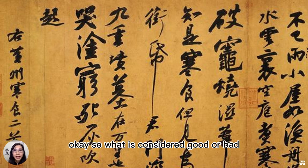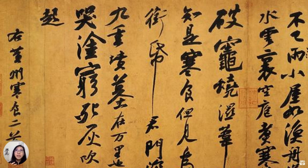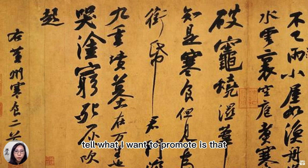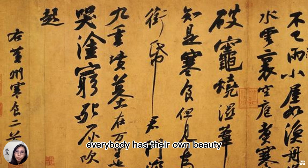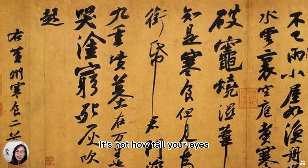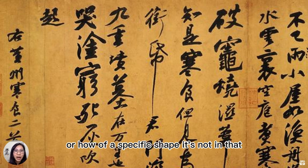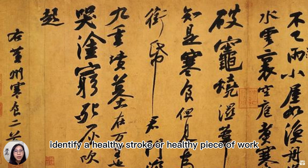So what is considered good or bad? Well, if you look into history, you will see every calligrapher has their own style, has a personal special character, personality. What I believe in and want to promote is that just like your face — everyone has a beautiful face. Everybody has their own beauty. It's a matter of being healthy and clean. It's not how big your eyes are or how tall your nose is. The aesthetics in Chinese calligraphy is not about whether a specific shape looks good — it's something deeper. We need to really learn how to identify a healthy stroke or a healthy, clean piece of work.